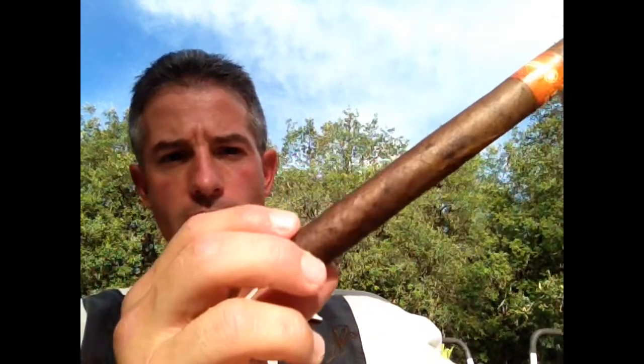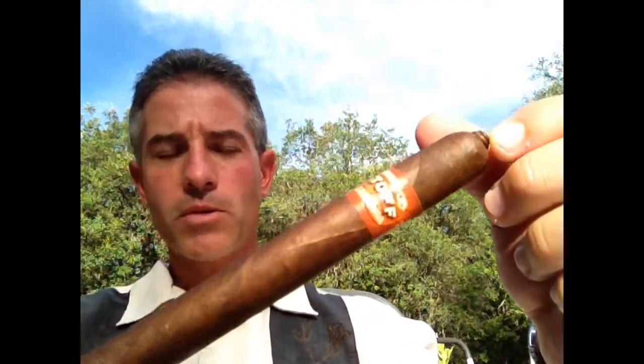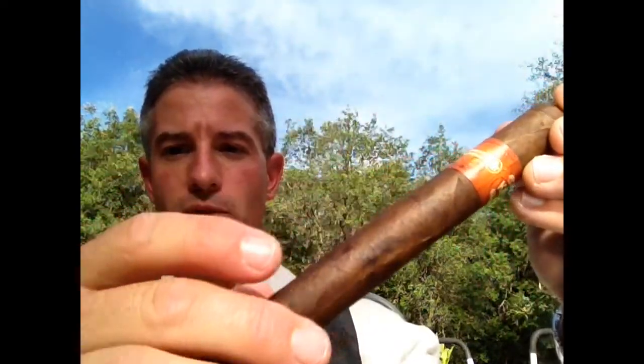Taking it out of the wrapper, you get a nice barnyard scent, dark chocolate, coffee. Now, it's a nice dark Corojo — this is Maduro colored, if you can see. It's got mottling going, nice marbleization, almost like a piece of meat that has marbling through it. Really nice and dark.